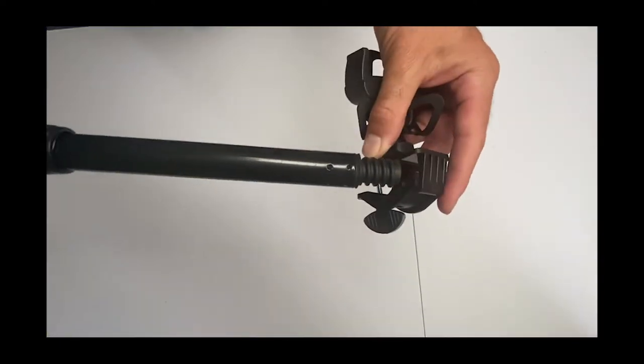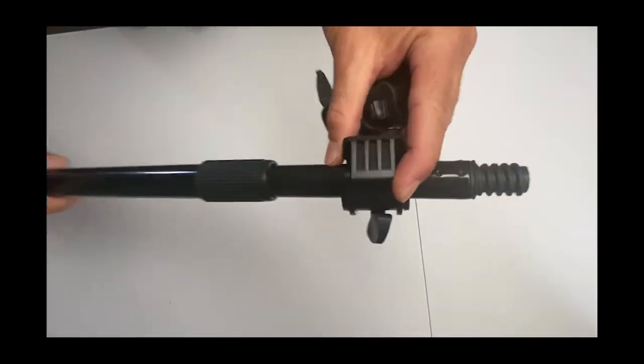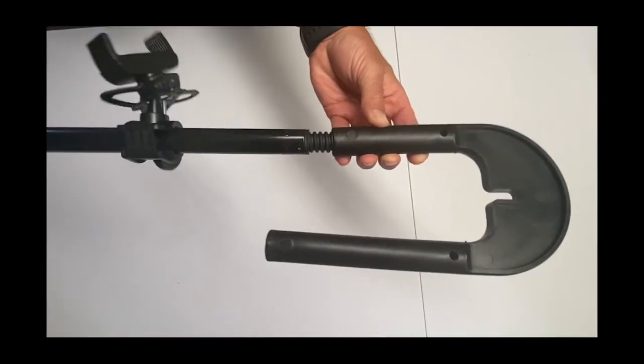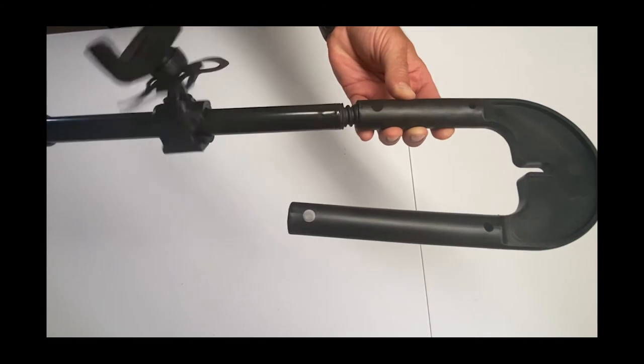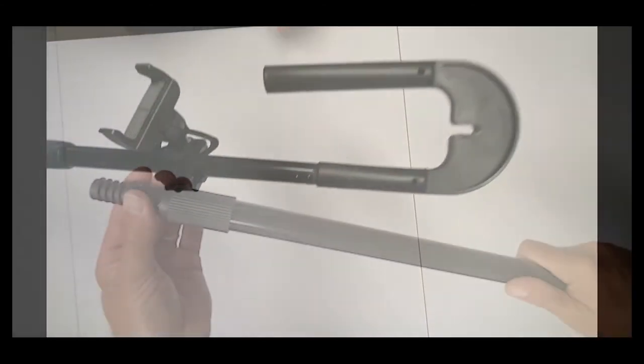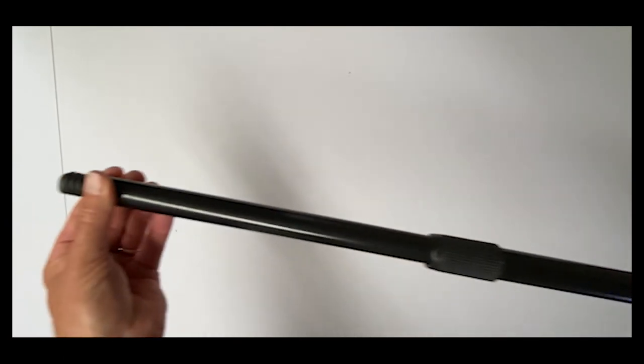To use the Tennis Mount, attach the phone or action camera mount to the pole. For optimum use, attach towards the top of the pole near the thread. To attach the hook, twist clockwise. Do not excessively tighten the hook. To lengthen the pole, simply twist and expand.